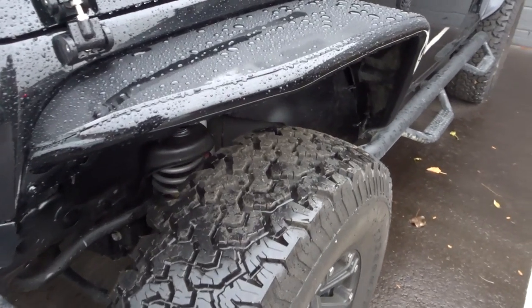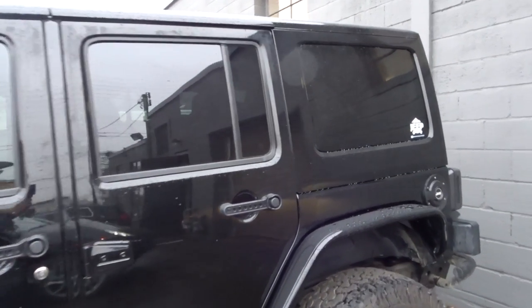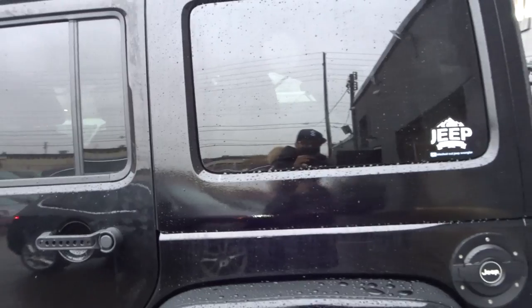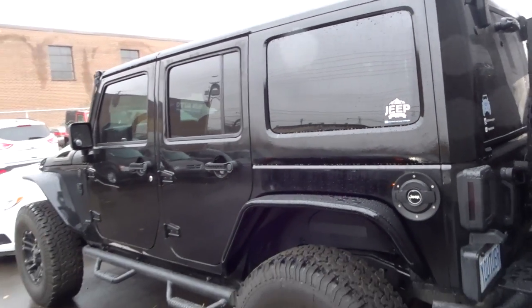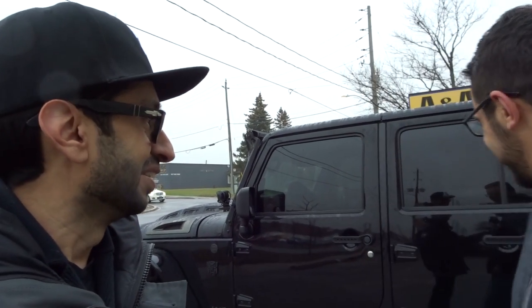Just made it out to the garage, waiting for my buddy to bring out the Jeep — super excited, can't wait to see it. Alright guys, the moment you've been waiting for — take a look at these matching fenders and matching back. Wow, this looks sick! I've waited a good week for this, but I wanted them to do a proper job. I didn't want to rush anything and I really appreciate it.